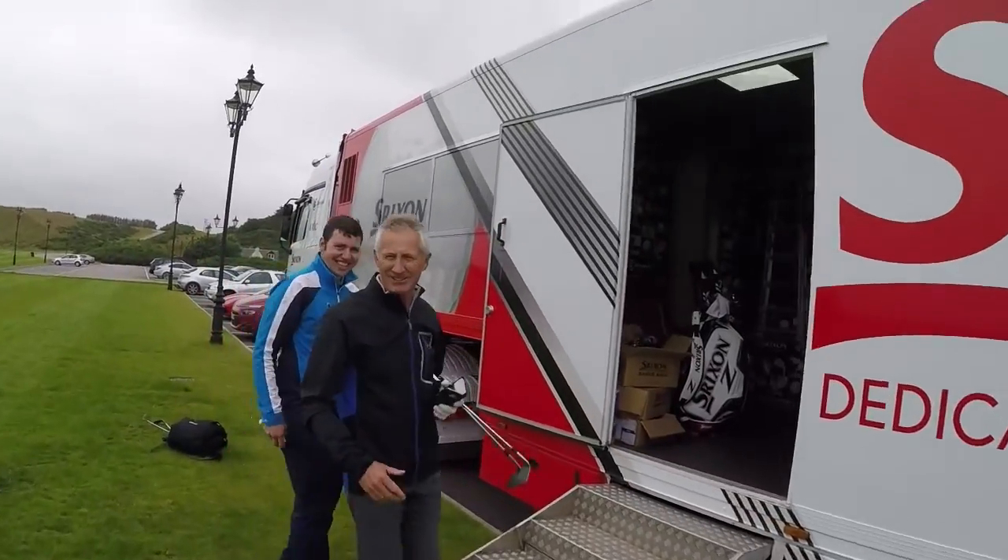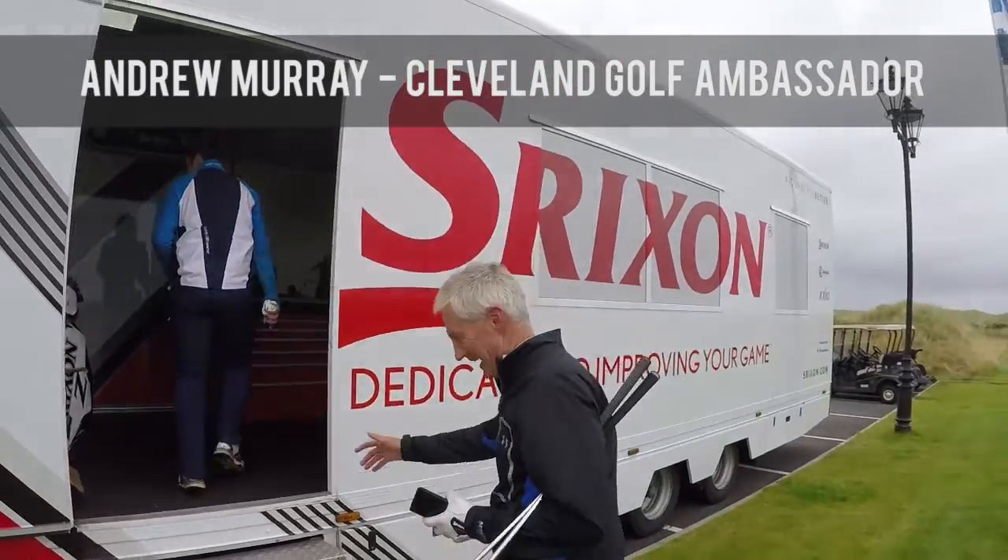Hello, are you having a good day? I'm having a fantastic day — I can't wait to get into the truck. Good stuff, get in the warm, exciting.